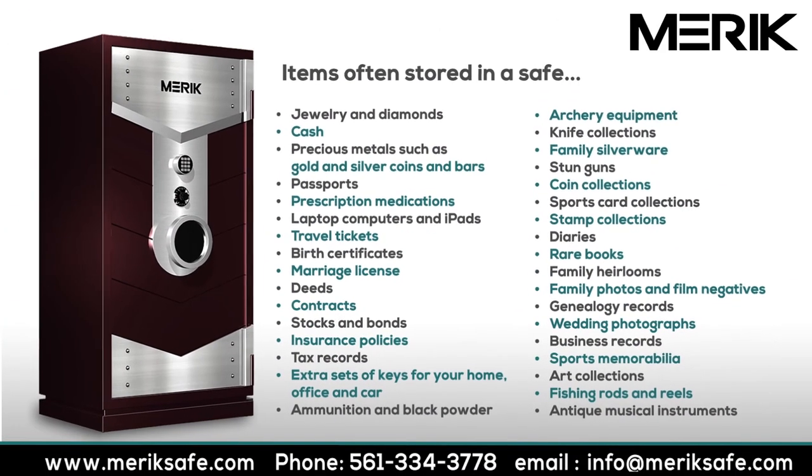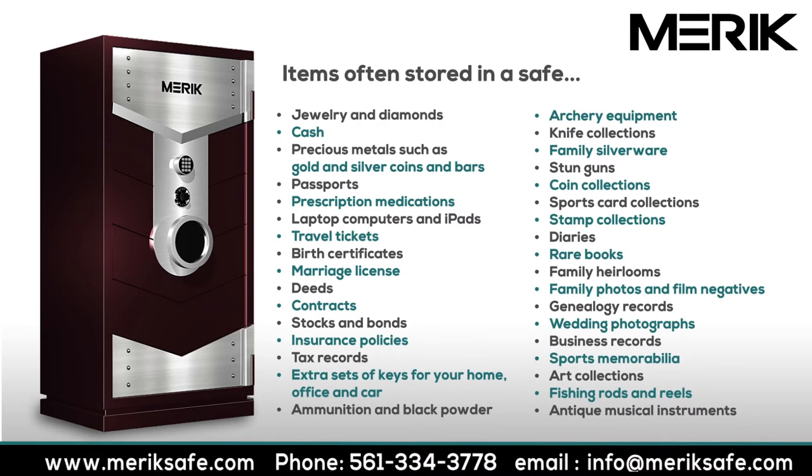The single most often made mistake most safe buyers make is buying a safe that is not properly sized to accommodate their current and possibly their future needs. You don't want to fall into the customer category of 'I love my safe, but it's too small,' so please carefully consider some other valued possessions that you may wish to store in a gun safe or gun vault in addition to your firearms.